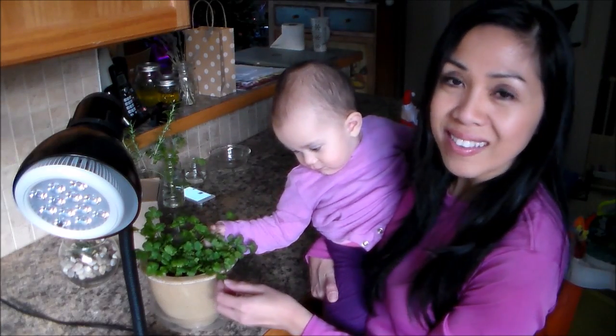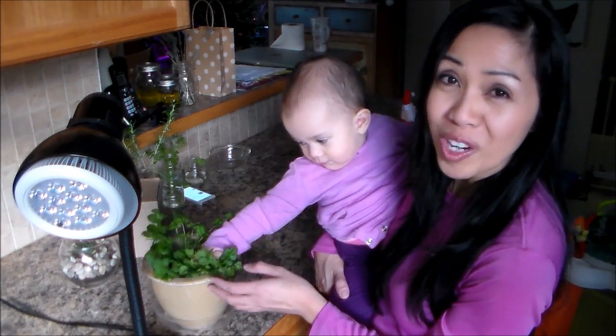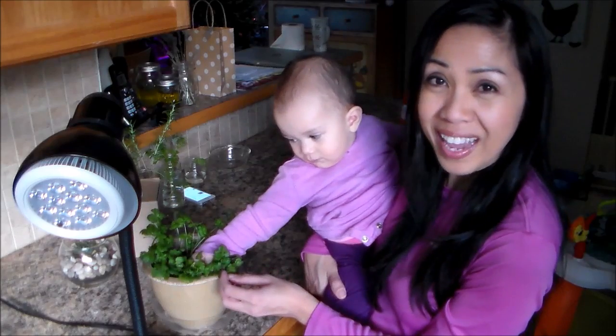Here's the progress of our cilantro seedlings. I hope that you guys find this video helpful and maybe give this bulb a try for yourself. Thank you so much for joining me today at Learn to Grow. Have a wonderful day and happy gardening.